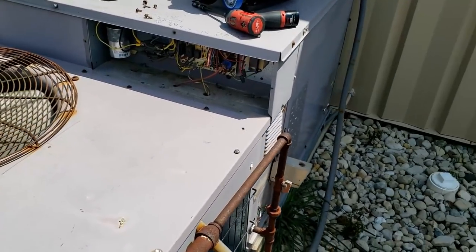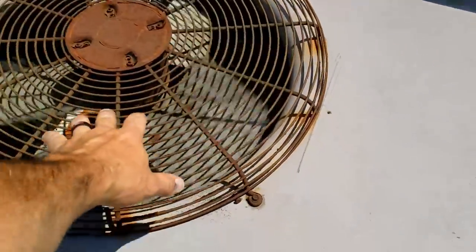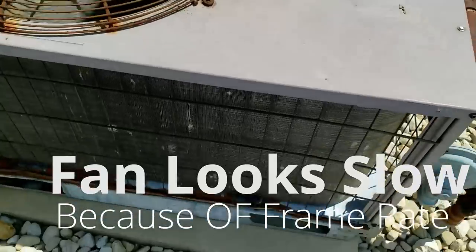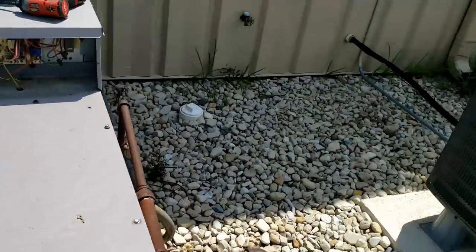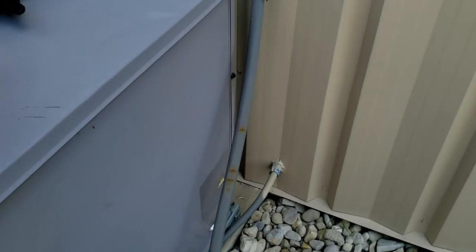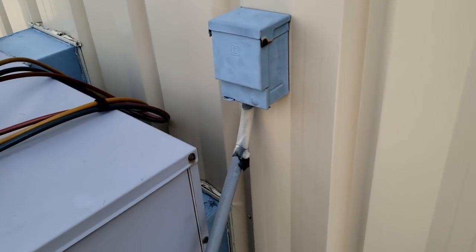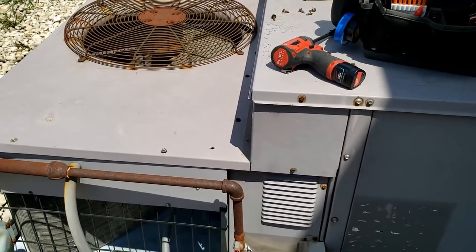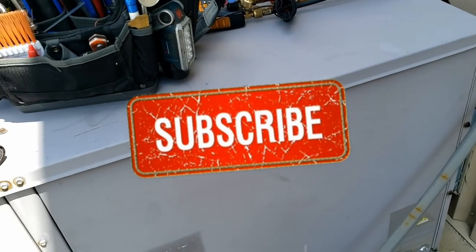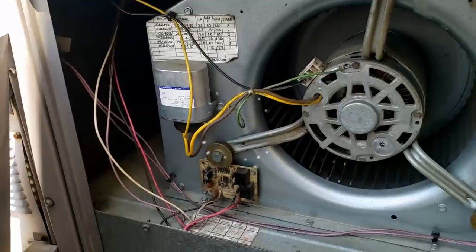Now is the fun time of trying to figure out what tripped it. We pop the cover — feels hot. Looking at the coils, they look clean but could easily not be. Luckily they have water out here. We're going to check the obvious stuff: make sure connections are tight, capacitors are good, refrigerant charge is good, coils clean, filters already checked — all the usual things.